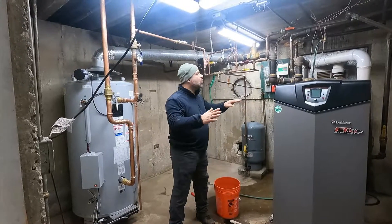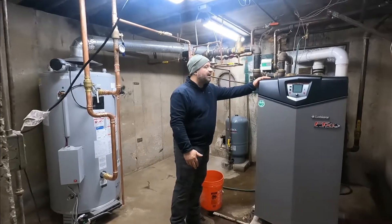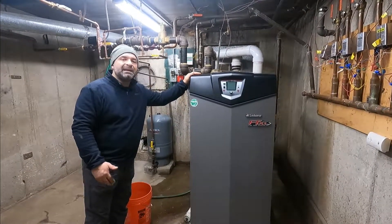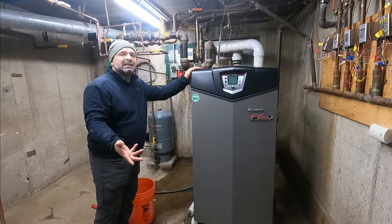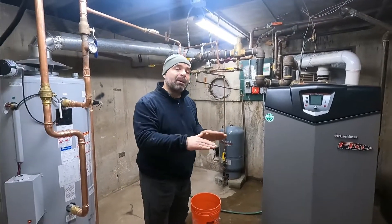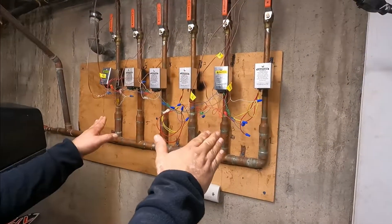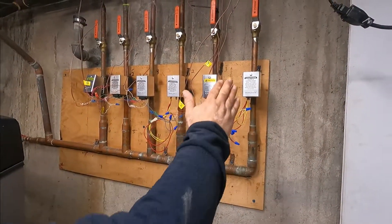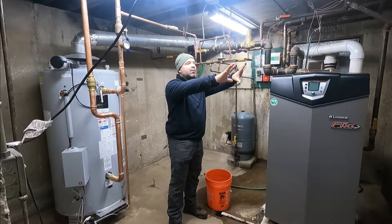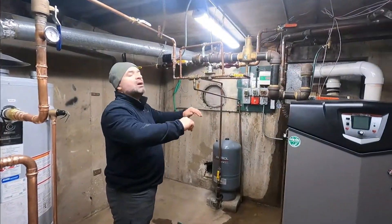First, let me give you an overview of the boiler system. We have a Lochinvar boiler at 399,000 BTUs — about the right size for 12 apartments. We have six apartments on the first floor and six on the second floor. These controls are for the first floor, and the one we're going to work on is apartment number one.